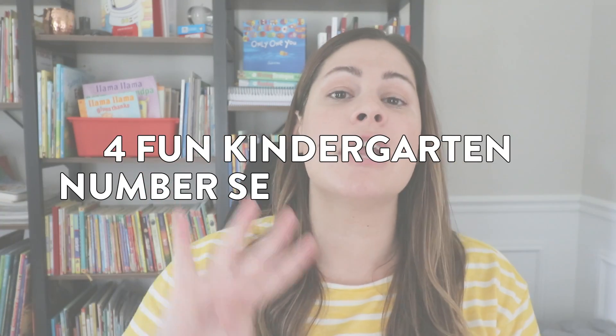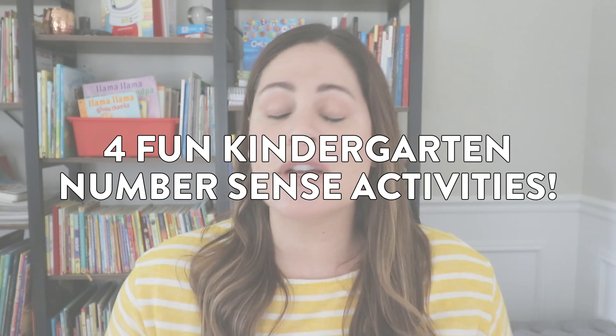Hey everyone, in today's video I am sharing four fun kindergarten number sense activities. Very recently here on YouTube I just shared a four-part series on number sense routines.